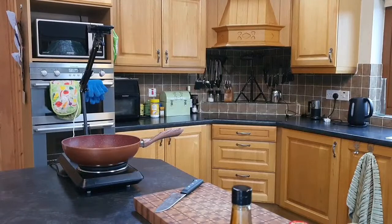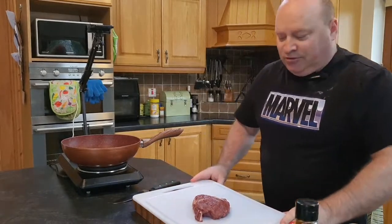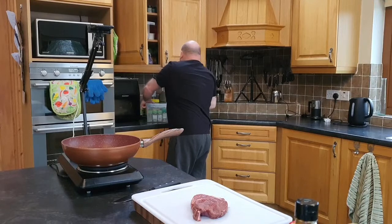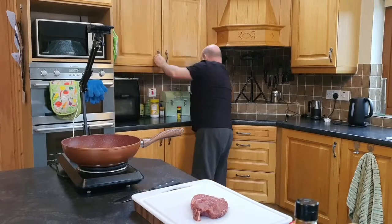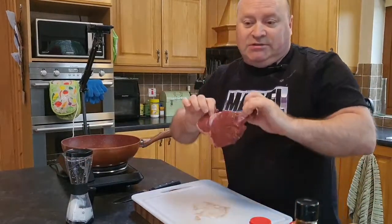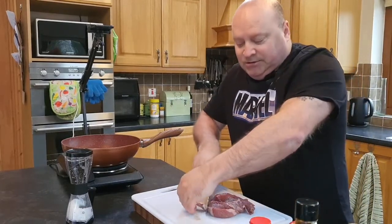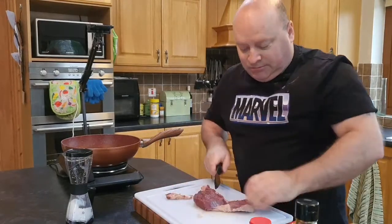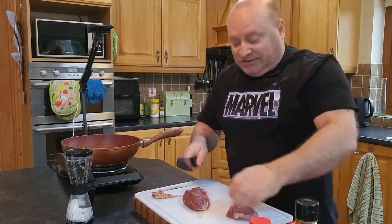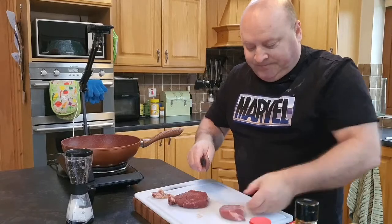I have a sirloin steak here and I'm going to season it first. I'll trim some of the fat off because you don't want lumps of gristle. You can use sirloin steak or cheaper cuts — you just have to cook them a little bit longer. We're going to cut against the grain, and that will make your beef tender.